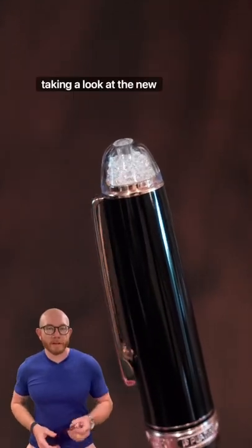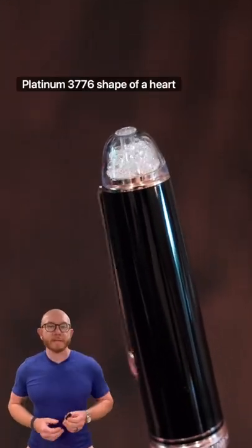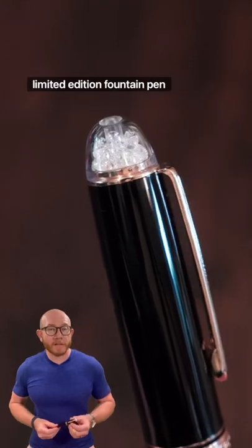Hey everyone, Dan the Nibsmith here taking a look at the new Platinum 3776 Shape of a Heart Limited Edition Fountain Pen.